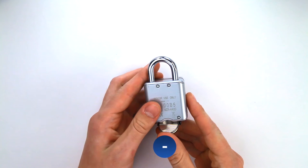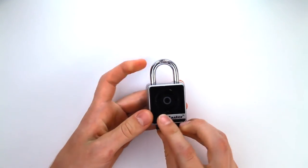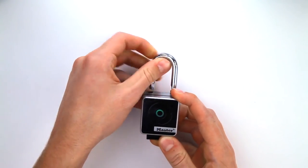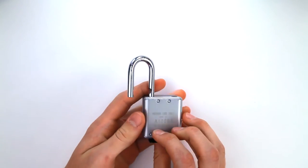Hold a new CR2450 battery in the slot at a 45 degree angle, so the positive side of the battery is facing down. While holding the battery in place and with an authorized Bluetooth device within range, press any button on the lock keypad to unlock the lock. If the lock does not unlock, enter the primary code on the lock keypad.